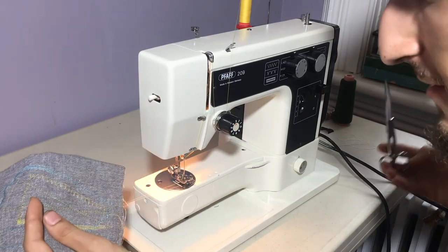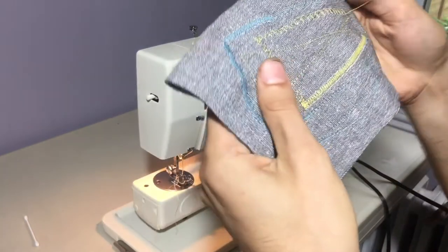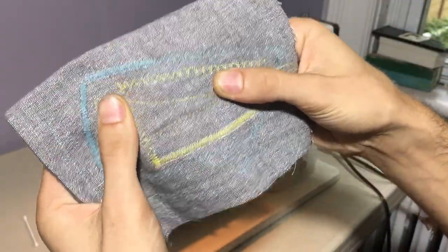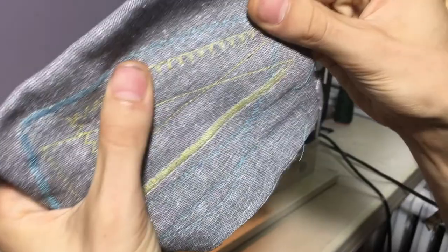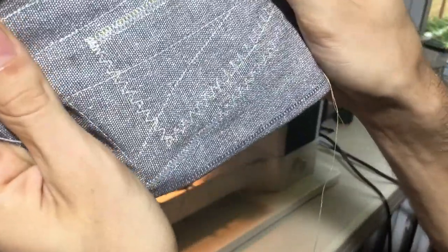So we'll draw out our thread and I'll show you the results. The yellow thread is where we've just stitched. Here are the lovely zigzag stitches, here are the multi zigzag stitches, and last but not least here are the blind hem stitches. And here's the back side.